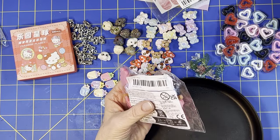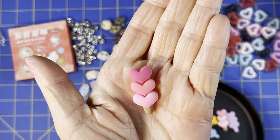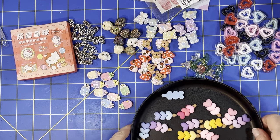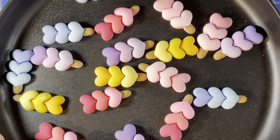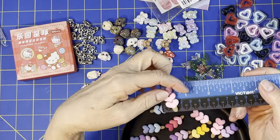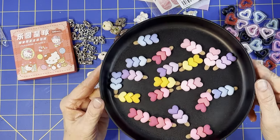Then I have these triple heart lollipop flatbacks — I don't think I've ever seen these before. They're so sweet! They have more of a dull finish rather than shiny, which is nice. You get pinks, purples, blues, and yellows. You get 20 pieces for $2.96, and they are about one and a quarter inches long by about half an inch wide, and about a quarter inch thick.